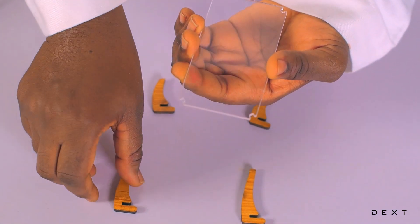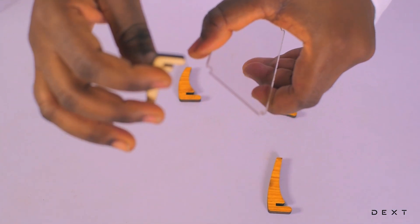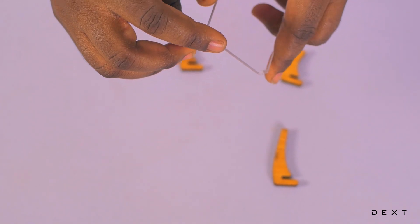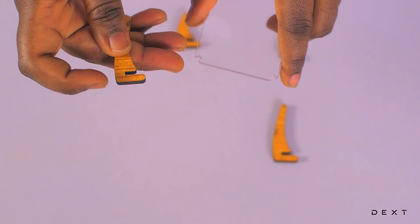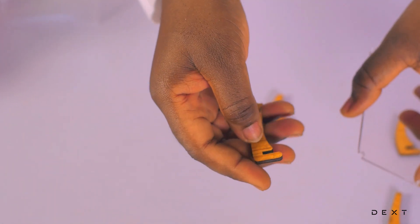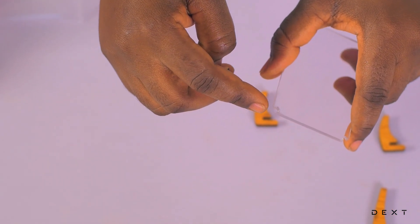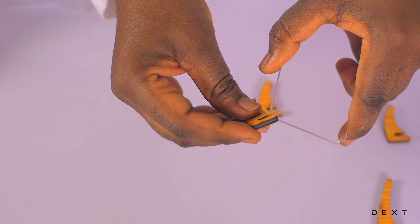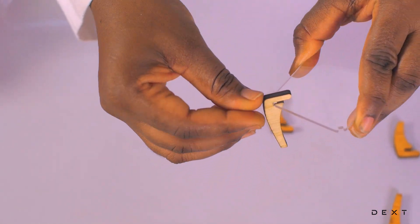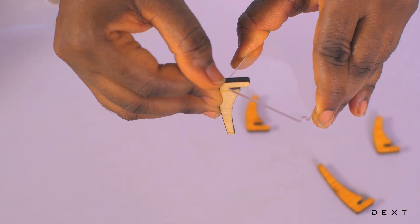Now let's move on to the assembly. Take one of the wooden pieces — the long one. Look out for the cutout on the plastic sheets and on the wood. Take the wooden piece, check the cutout on the plastic sheets too, make sure it matches, and insert it all the way so that you don't have any play. Make sure it fits perfectly.